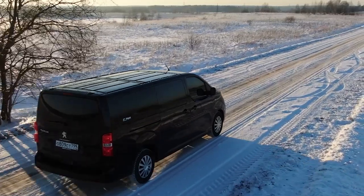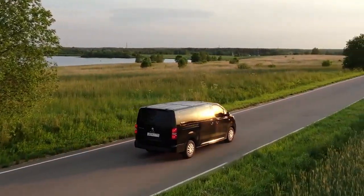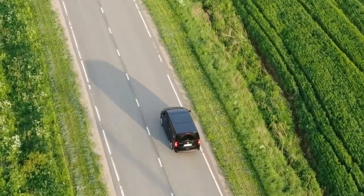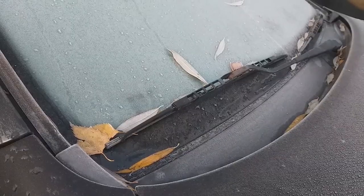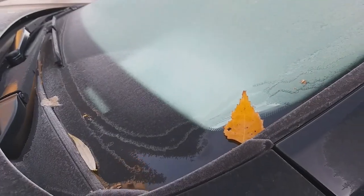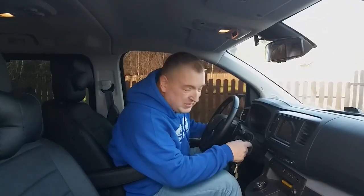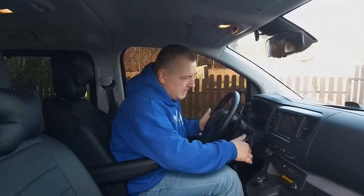If you are interested, I have a great video review of this car. The problem is that in the fall, leaves fall from the trees. It may happen that a dry leaf gets into your car's ventilation system. In this case, unpleasant sounds may appear in the stove — vibration, low-frequency noise or whistling.